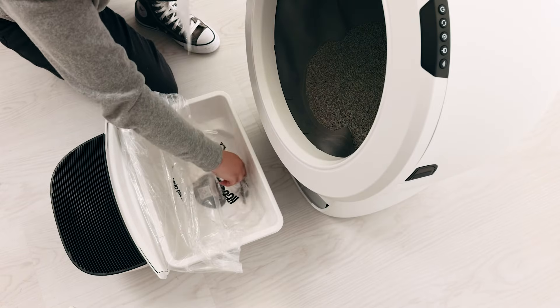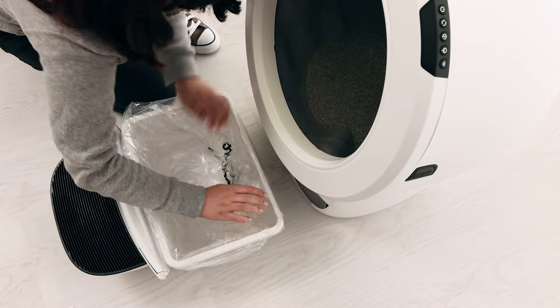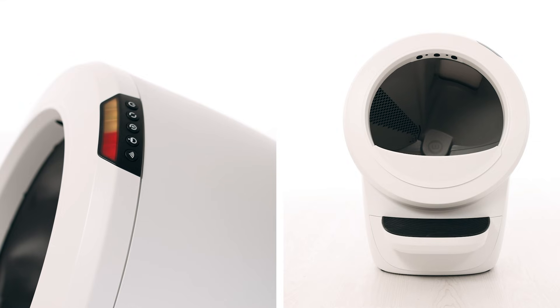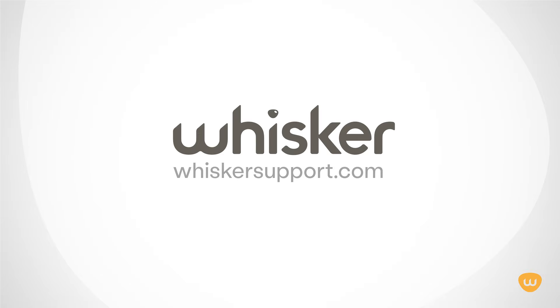Tip: for optimal DFI laser accuracy, you can leave the white paper in the bottom of the drawer, always under the drawer liner. If the calibration fails, the LED display will illuminate a solid yellow light with a flashing red light for 5 seconds, then the unit will cycle home. If this happens, there's likely an issue with your Litter-Robot. Please contact our customer experience team for additional assistance at whiskersupport.com.